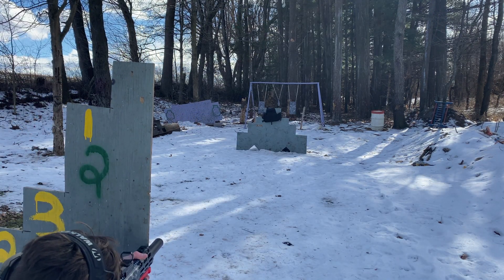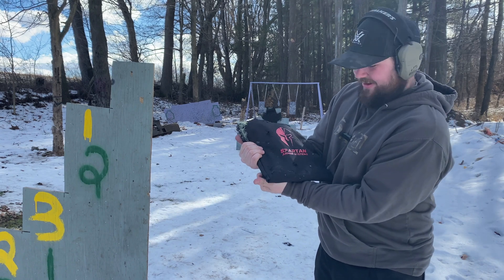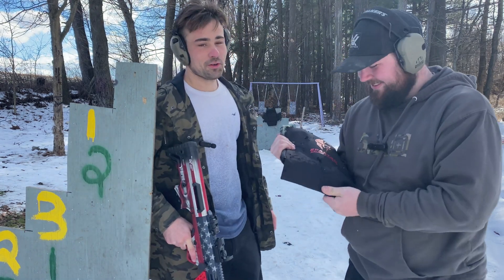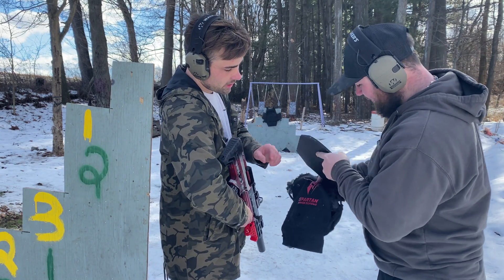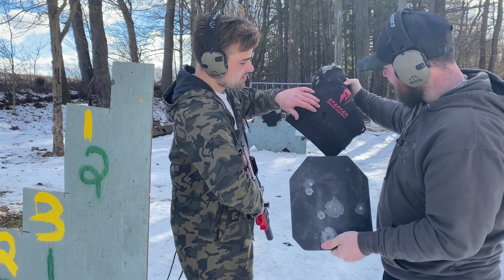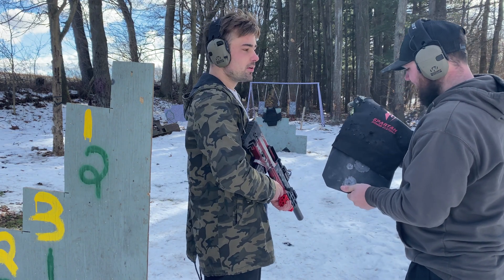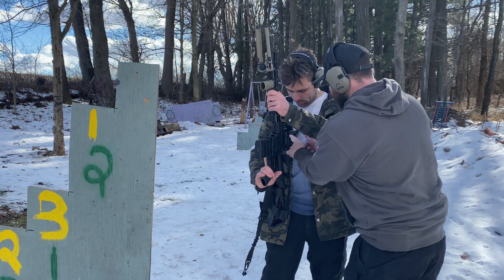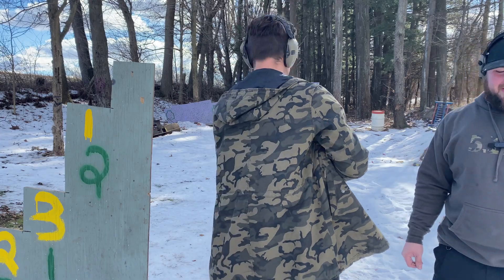Oh my god — Hornady 12 gauge up first. You guys see that hole? 12 gauge might have done it. We'll retry on the other side. She survived! As far as spalling on here, it's not too bad — it's all in the front, so you'd kind of be fine, nothing in the back. The carrier is doing pretty well too. Next we're gonna try the .308. I have my doubts.